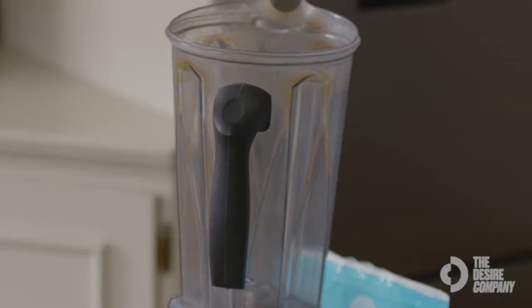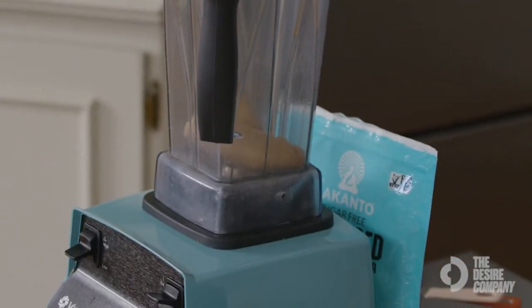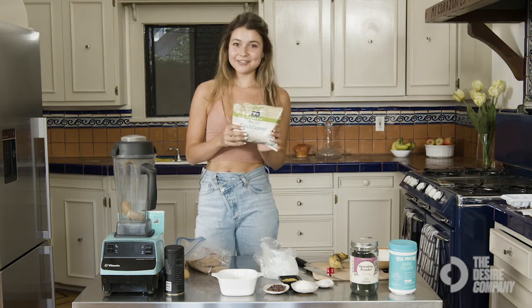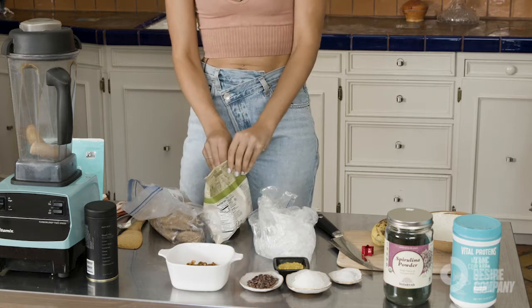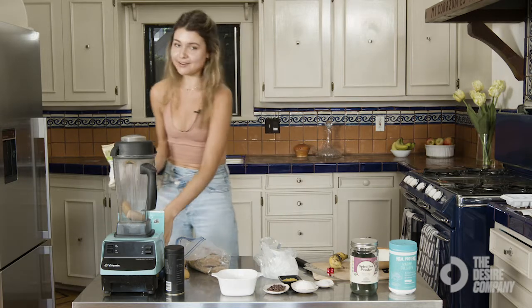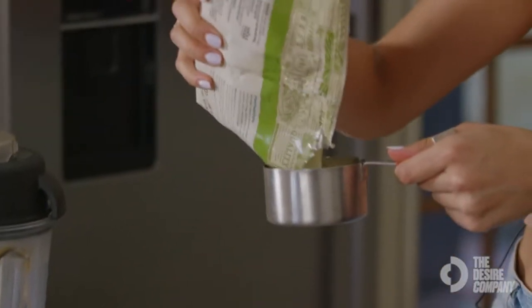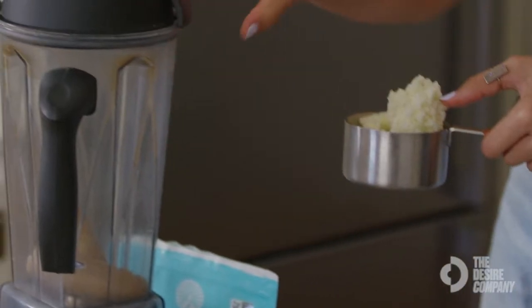Next I'm going to put in cauliflower rice. It sounds kind of like a weird ingredient to add to a smoothie, but it helps add that extra vegetable and it's pretty flavorless too. It also makes the smoothie kind of fluffy. I'm going to do about one cup of cauliflower rice.